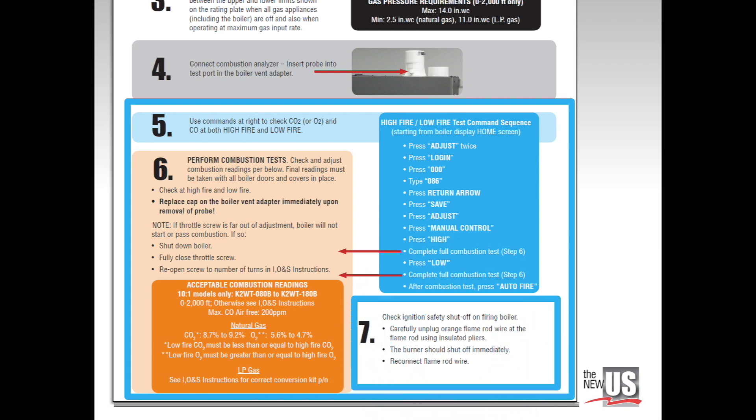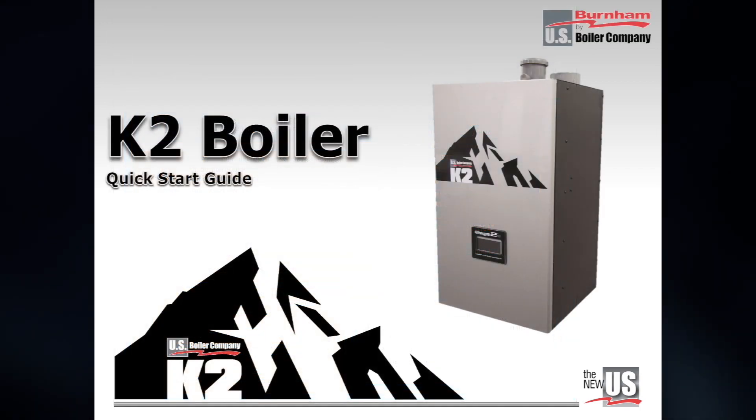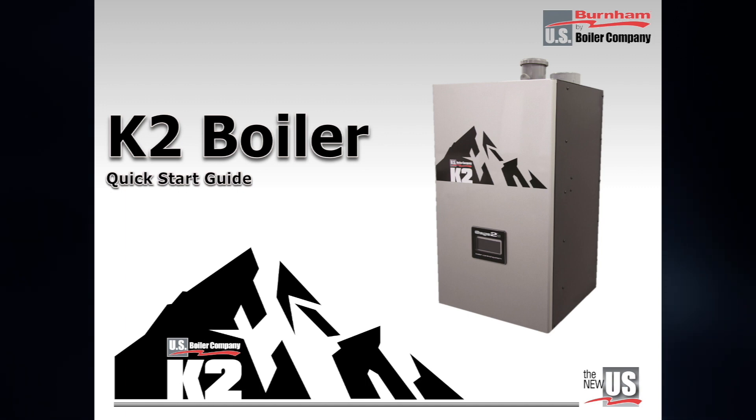Step 7 shows how to complete a safety shutoff test in seconds. Thank you again for viewing this presentation. We hope this information helped you save time and satisfy your customers.